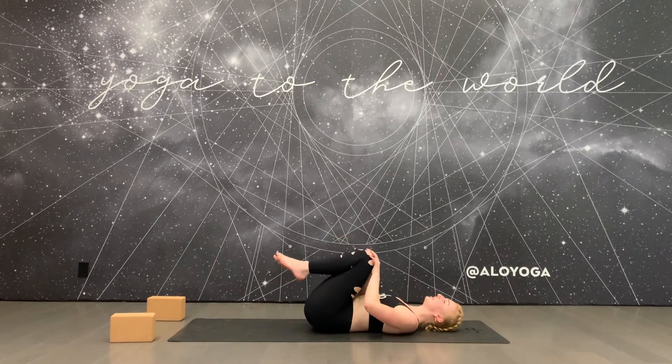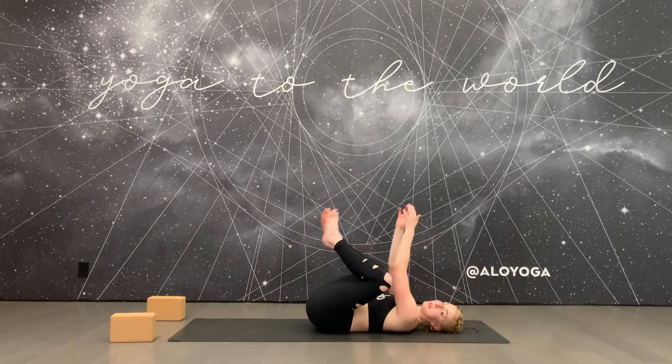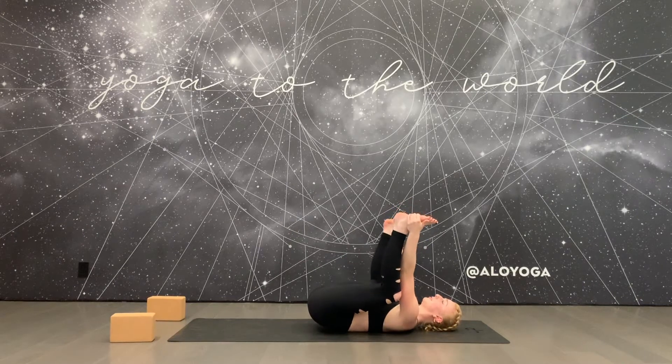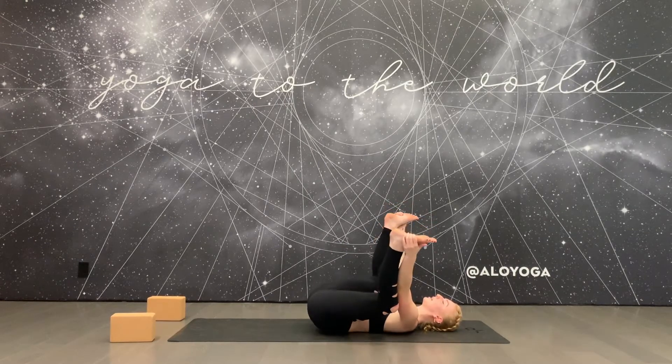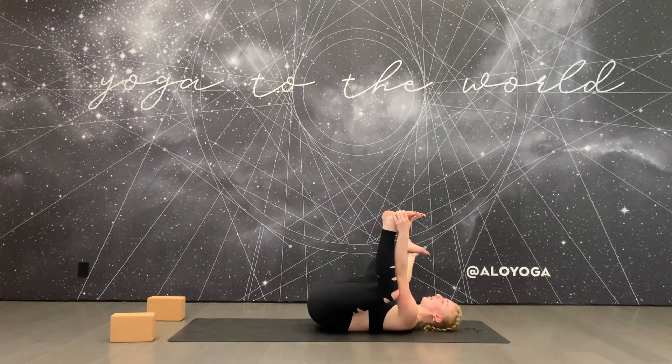Then hold your knees into your chest and reach between your legs for the outer edges of your feet for the full happy baby expression. You can rock from side to side here to massage the low back. You can play with maybe straightening one leg, or maybe both.